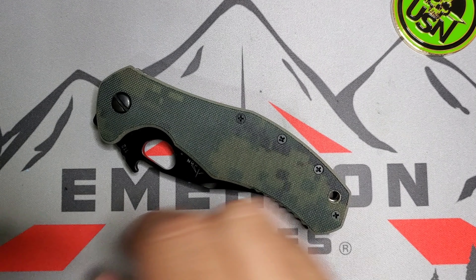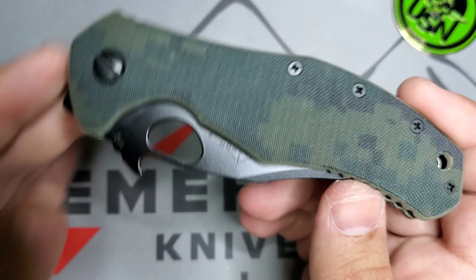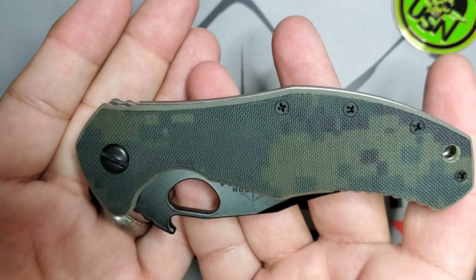Welcome guys, it's Edwin and today we're going to be talking about the Snake CQC 10. This guy has handles of Digicam — let's look at it.